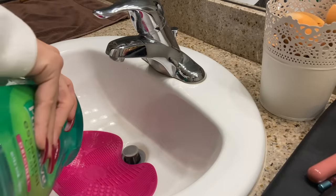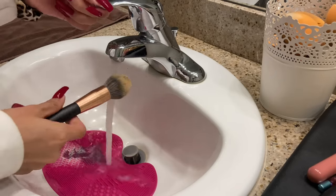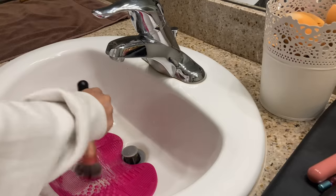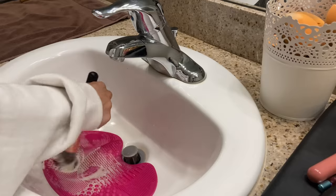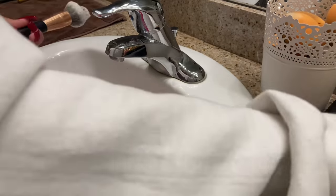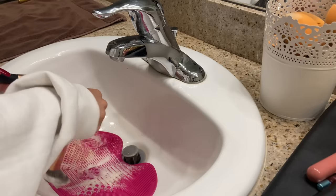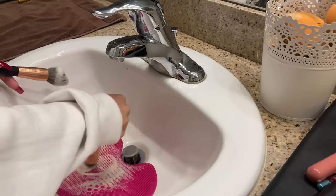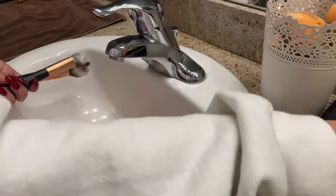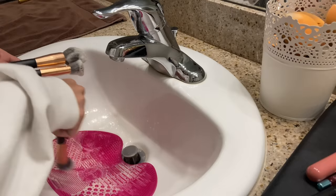I usually like to get the complexion brushes out of the way first so I just have the smaller brushes to do afterward — I feel like those are more fun. Depending on the density of the brush, I use different parts of the mat. For bigger brushes I use the most broken-up part to get into the bristles best. If there's not much product on a brush, I'll just take the next brush and go with the same soap to save time and reduce how much I need to redistribute soap onto the mat.